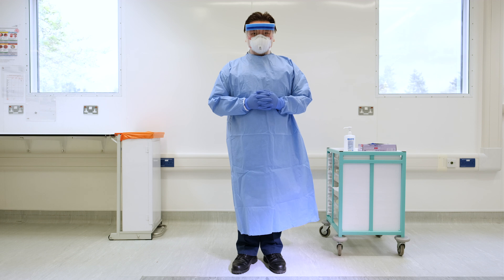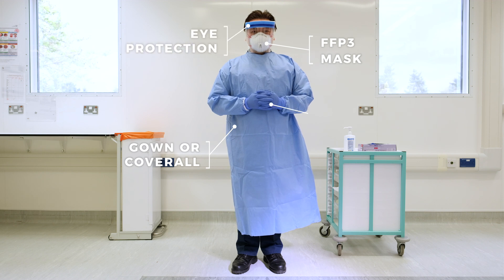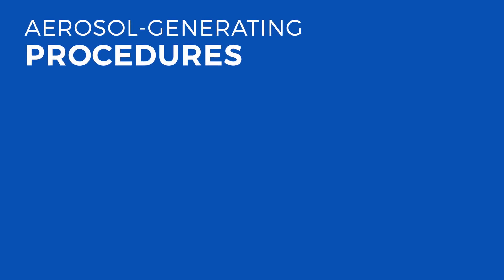The personal protective equipment to be worn by healthcare workers when there is an aerosol generating procedure taking place includes a gown or coverall, an FFP3 mask, eye protection in the form of goggles or visor, and non-sterile gloves.